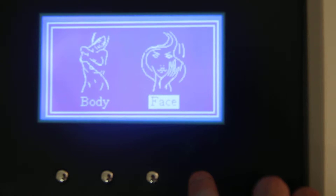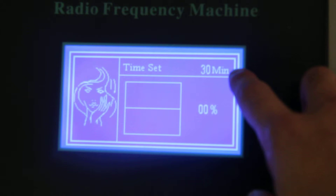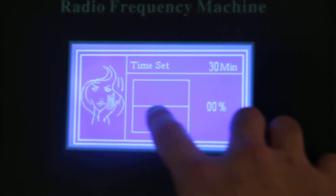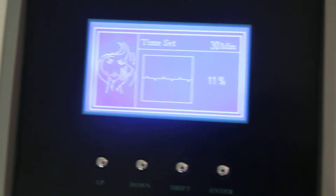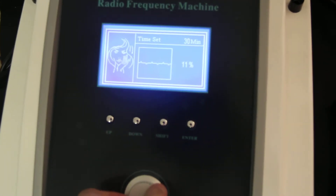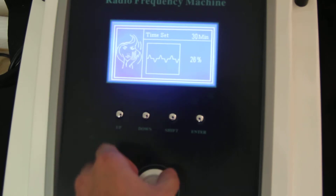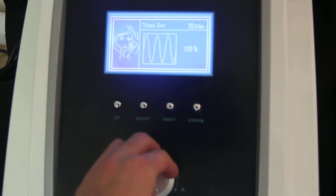Okay, let's come back to face mode. Here is the timer — it's 30 minutes as default. This line is the indication of the intensity, and we can adjust the intensity here. We turn higher or lower, and when we turn, the line is changing, indicating how strong it is.